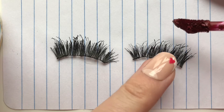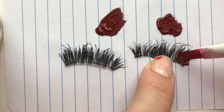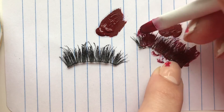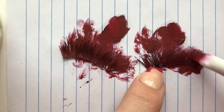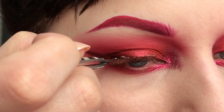For the lashes I'm using some old ones. These are Eldora 160. I'm just coating them in Jeffree Star Designer Blood with a lip brush to get an even coverage all over. Then I'm flipping them and painting on the other side as well. Once they are dry I apply them on like any other lash.